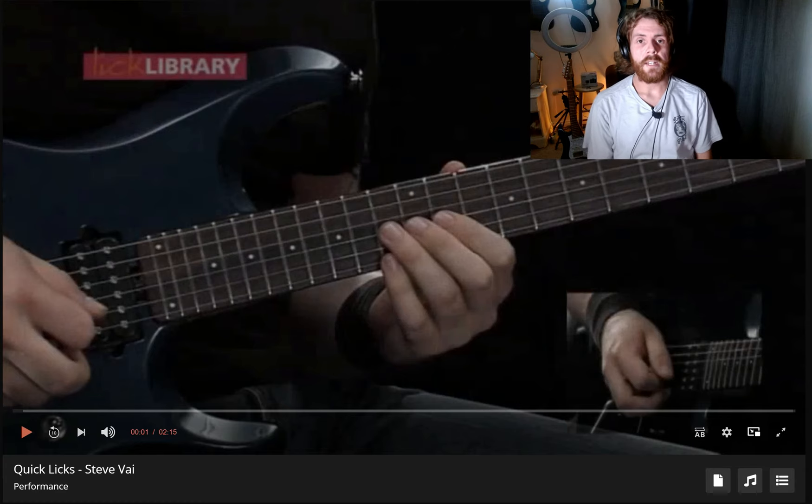Hey guys, welcome to Lick Library. My name is Sam Bell, and Lick Library have asked me to react to some of the performances on the Lick Library website as part of the courses.